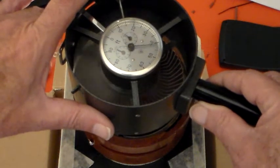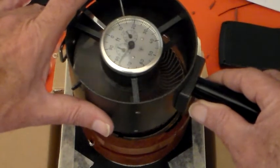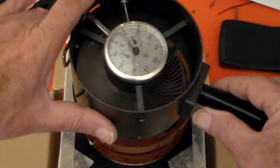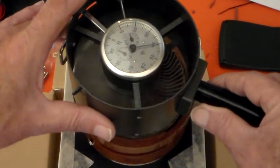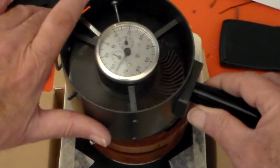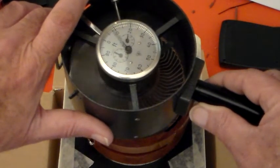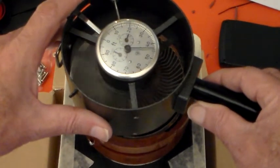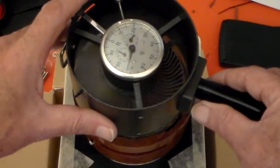A minute always seems an awful lot longer when you're actually watching it go by. As you can see that's counting round quite nicely. This doesn't actually read off in cubic feet a minute, which would save calculating it afterwards, but it's more than this much of a calculation.